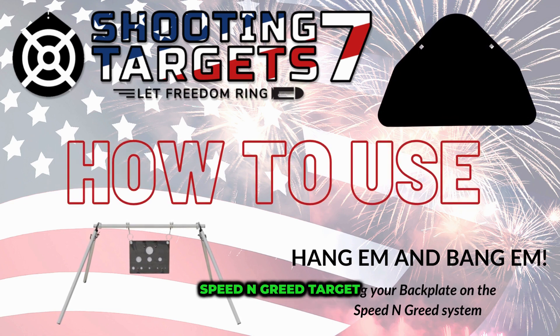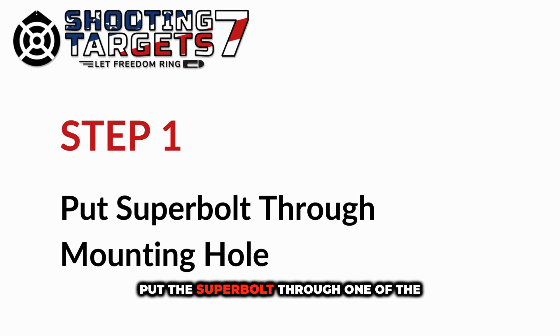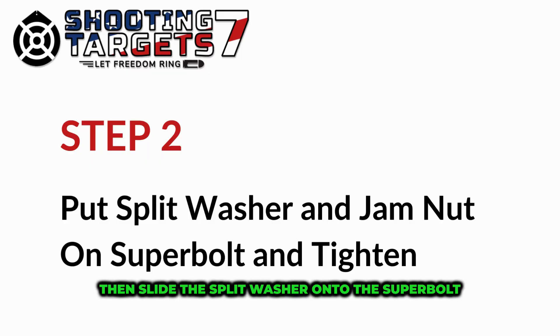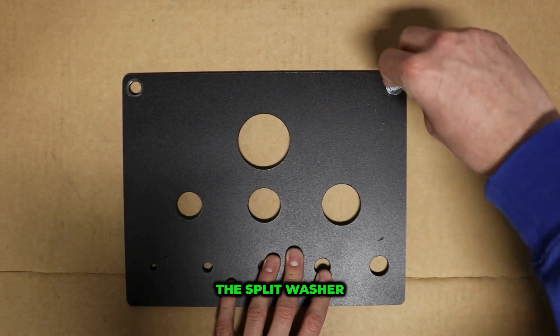Learn how to hang the back plate on your speed-end grid target. Put the super bolt through one of the top mounting holes in the corner. Then slide the split washer onto the super bolt. Next, tighten the jam nut down on top of the split washer.